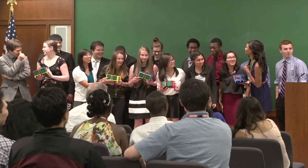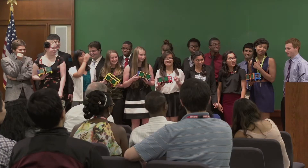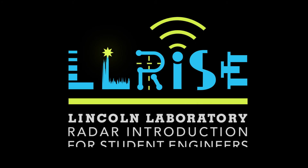Team Reda was amazing and we are friends for life.